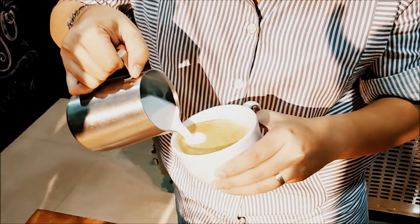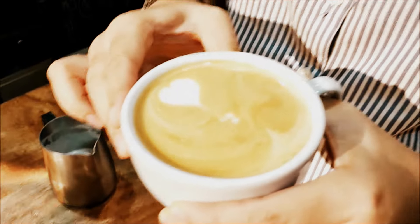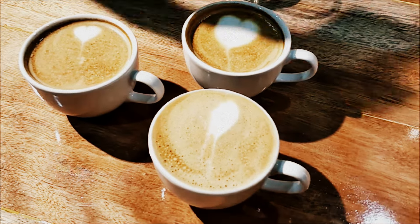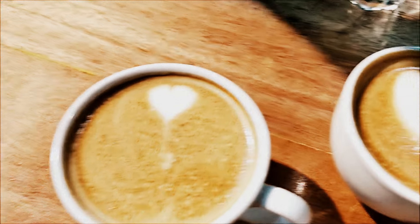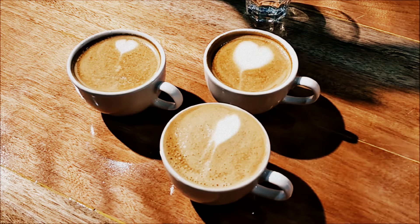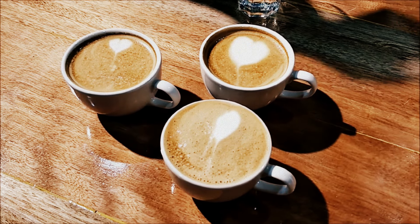Full pour, ma'am — keep going, sige pa! Raise it up, raise it — let it flow. Wow, that's amazing! For a first attempt, this is not bad at all. First time to pour latte art with nothing but just watching us — this is pretty good. So good — you took my breath away. It's not pretty bad!